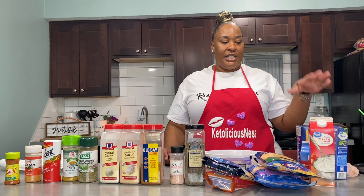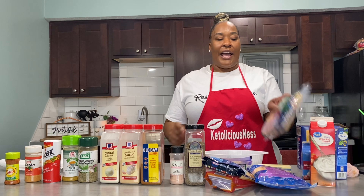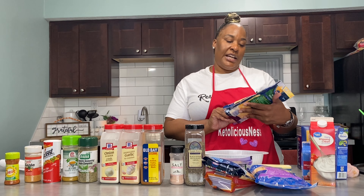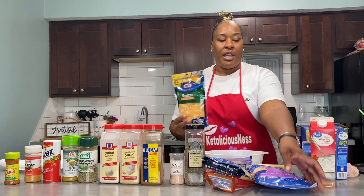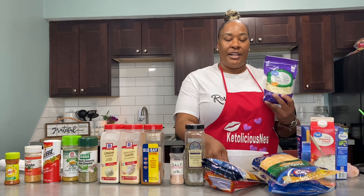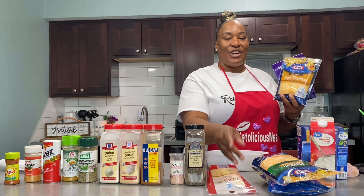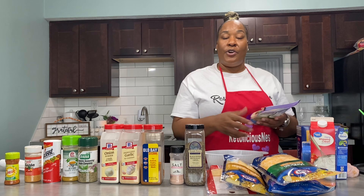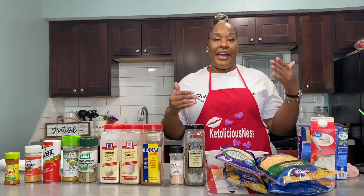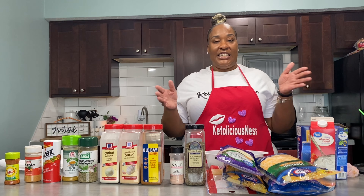Hey y'all, welcome back to my channel Key Deliciousness! Today we're going to be making tiger shrimp mac and cheese. I'm doing a dinner for one of my customers — she's getting a pan of oxtails, yellow rice, and tiger shrimp mac. So I figured, why not go ahead and do this for y'all today? We're going to be using regular elbow macaroni noodles.